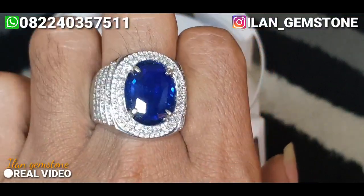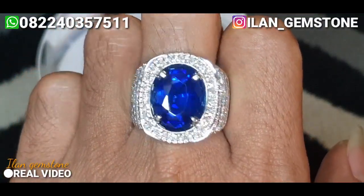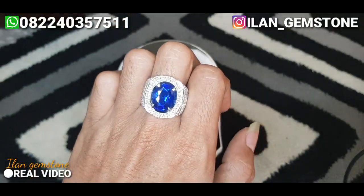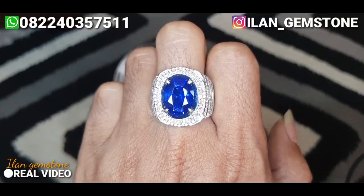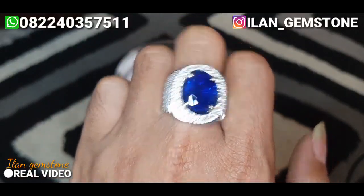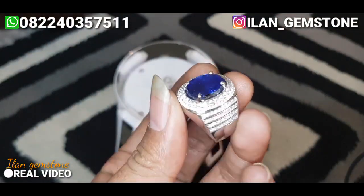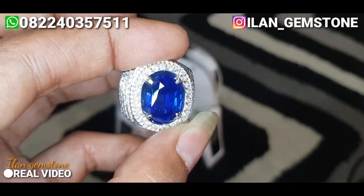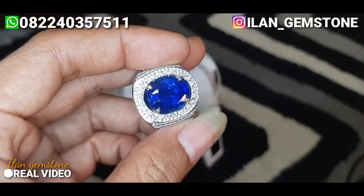Jadi untuk batu ini dia jenisnya natural blue sapphire, origin Sri Lanka. Untuk berat si batu ini di 7,33 karat, cukup besar. Lalu untuk dimensi si batu ini, panjangnya 13,62 mm, lebar 10,13 mm, dan ketebalannya 6,46 mm. Cukup proporsional untuk bentukan si batu ini.